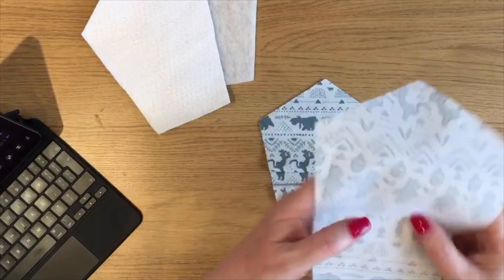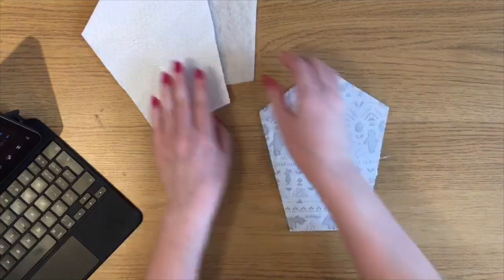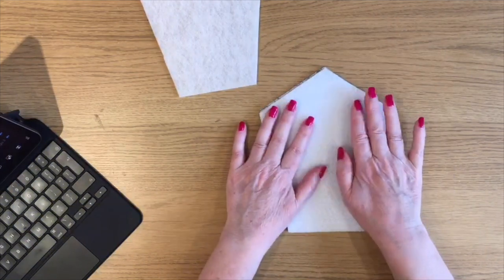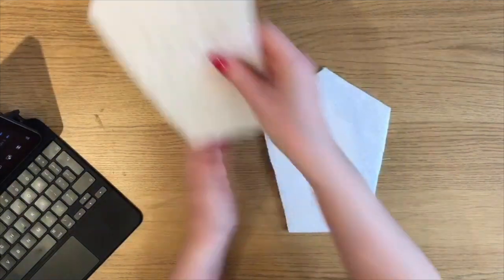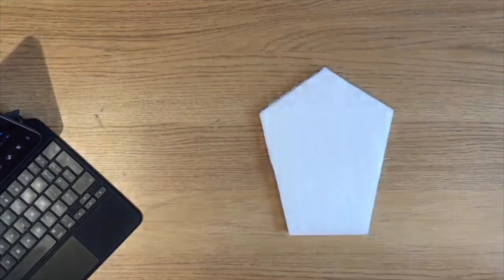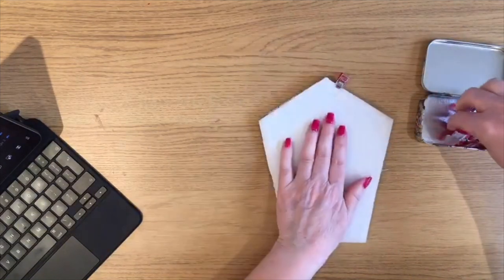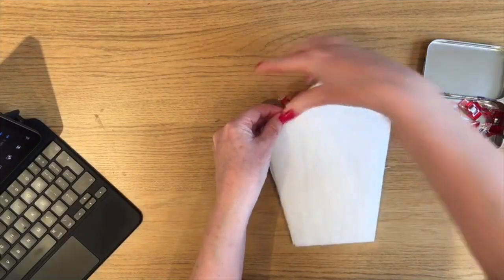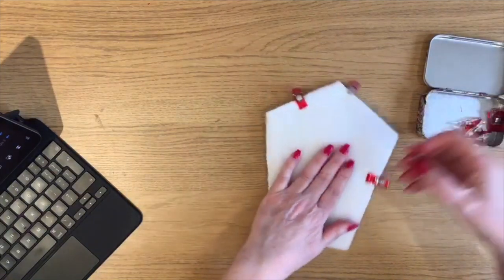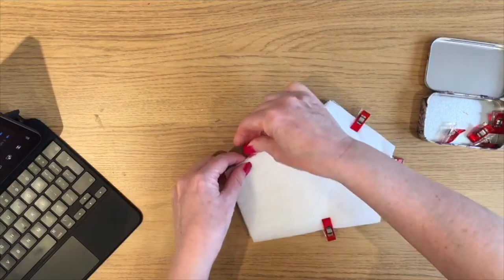Then you want your top piece right side down — you're making a sandwich of all this. Then you want your Insul-Bright, whichever way you want to put it down; I don't think there's a right and wrong way. And then your piece of batting or wadding. I'm going to bring in some clips and clip it all together. You can pin it — if you're confident at sewing and don't want to pin or clip, do whatever's right for you.